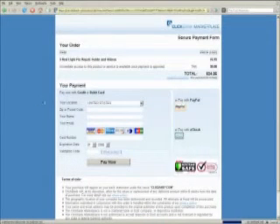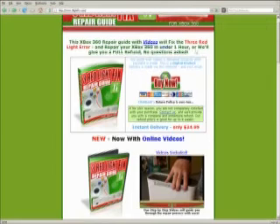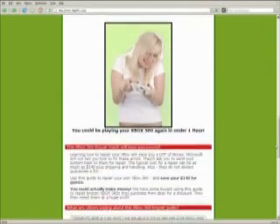Let's click the buy now button right here. Here's the payment form — you can pay with PayPal or a credit card, $24.95. It's less than the price of an Xbox 360 game to fix your Xbox 360 with the three red light fix repair guide and videos. My favorite part is: repair your Xbox 360 in under one hour or we will give you a full refund, no questions asked. You have absolutely nothing to lose — you'll receive the guide instantaneously once you pay, and you can have a working Xbox 360 in under one hour or you get a full refund.